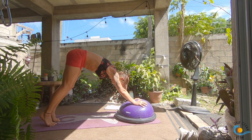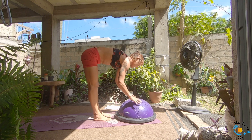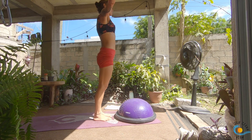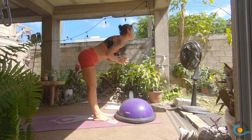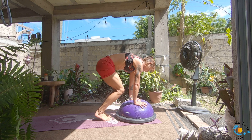One more round: look to the top, step, walk or float, inhale, lengthen, exhale, forward fold, inhale, raise, exhale, fold, inhale, lengthen, exhale, step, walk or float, your vinyasa. As you inhale, sweep your right leg up towards the sky; as you exhale, step your right leg all the way through — see if you can get it into the middle of the BOSU.